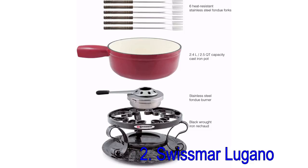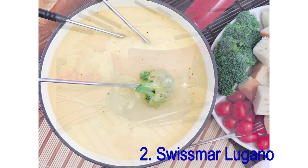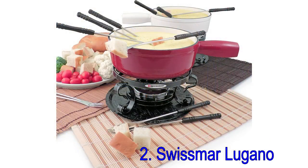The enamel coating on the cast iron pot means that the pot doesn't need to be seasoned before use, but non-stick or wooden utensils should be used for cooking the fondue. It should be hand-washed. The pot can be used on any heat source.